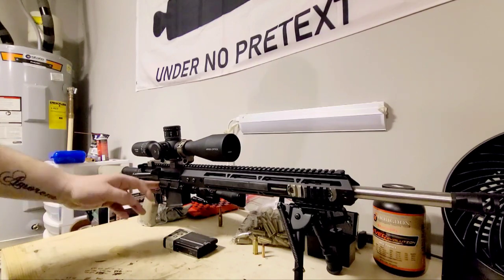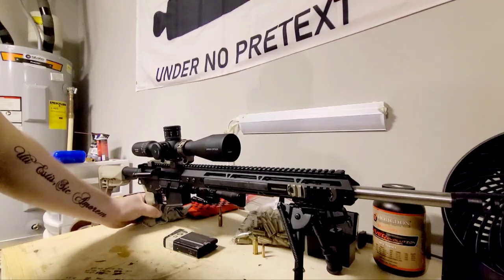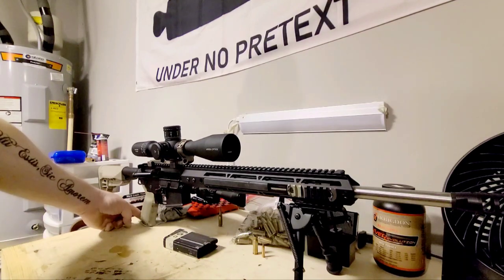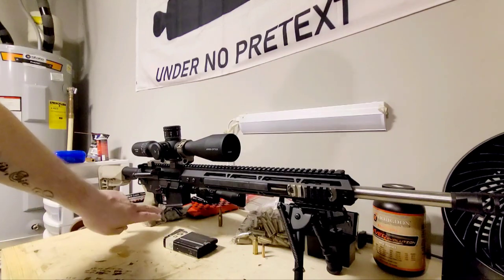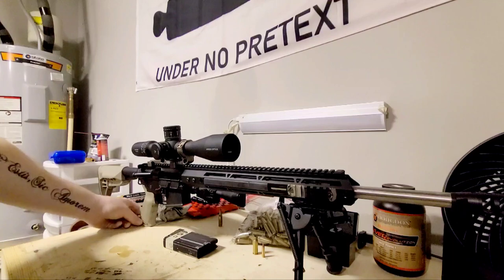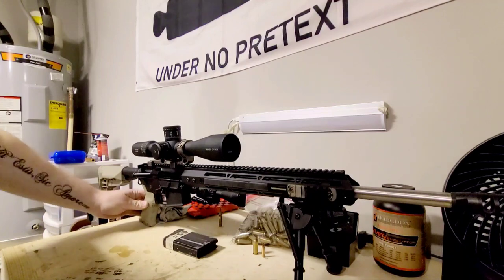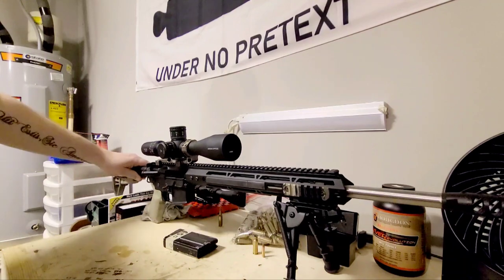What I've added to it is a Timney Pro Trigger. This is a Magpul MIAD grip set with a large palm swell in the back. In the storage compartment I've just got some REM oil — you can also put some CR123 batteries in there, which is great. Back here I've got just a basic clip for a sling.